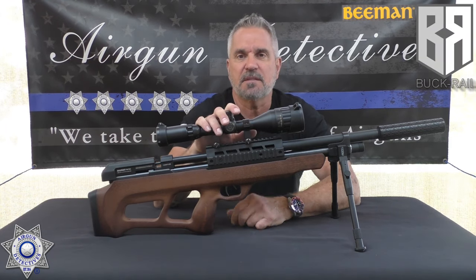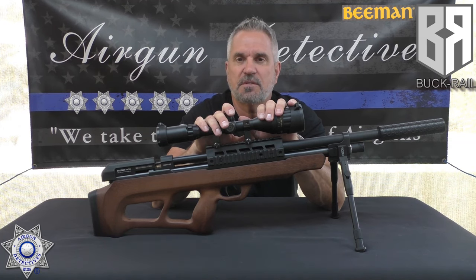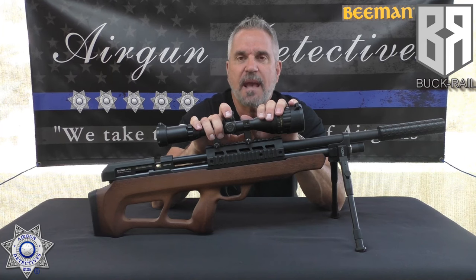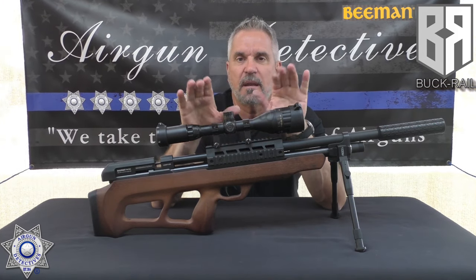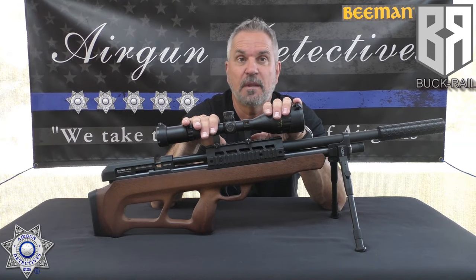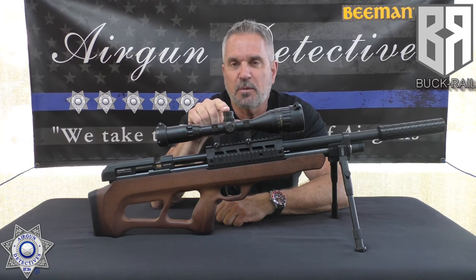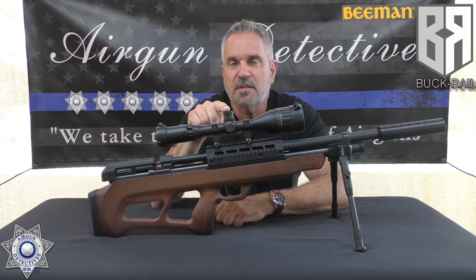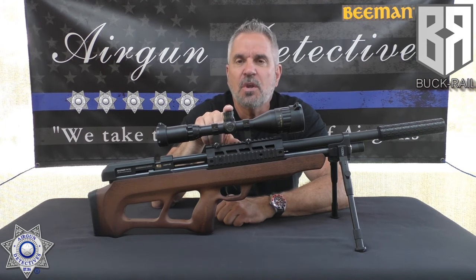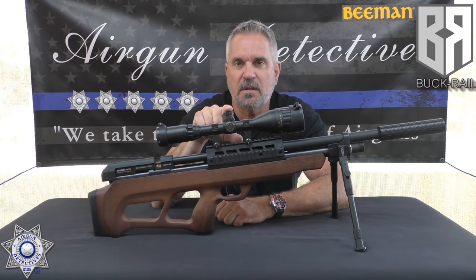All right, so let's get back to this. This is our Beeman and this one's actually a 1359, which is a 25 caliber, but what I'm going to show you today is applicable to any of the calibers. I'm going to show you how to really turn this into a pretty sweet rifle. Remember, as I said, the original review we gave it four and a half stars, and now I'm going to show you how we're going to upgrade this. Let me show you a quick reminder on the trigger test.